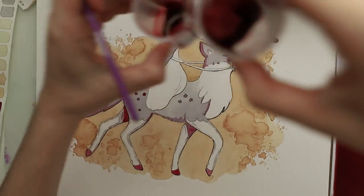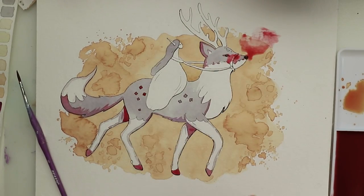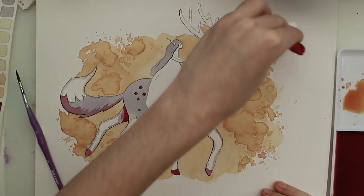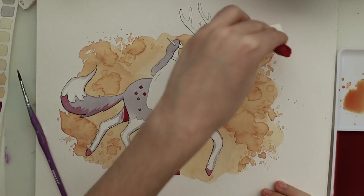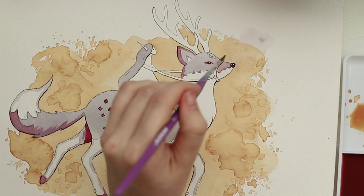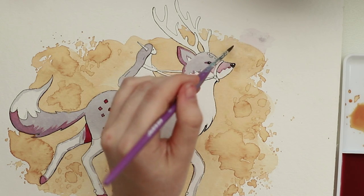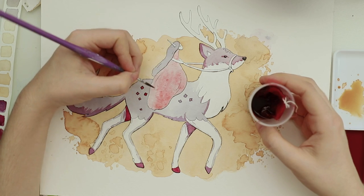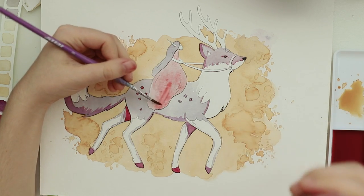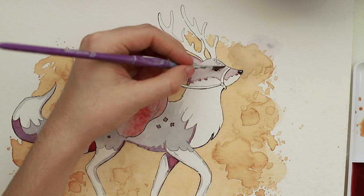Everything was going way too well and then I spilled tea — of course the red one. But I think I fixed it quite well, I painted over the top. I think the tea is quite forgiving, it's even more forgiving than watercolors. When you wet it and put a tissue on it you can get rid of a lot of the pigment.